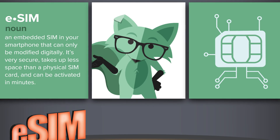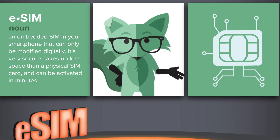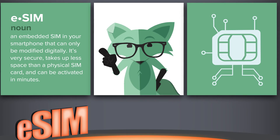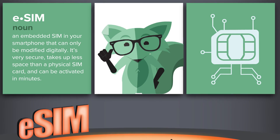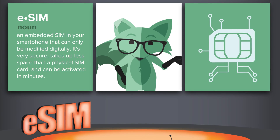So to sum it up, eSIM is an embedded SIM in your smartphone that can only be modified digitally. It's very secure, takes less space than a physical SIM card, and can be activated in minutes with any carrier that supports it.